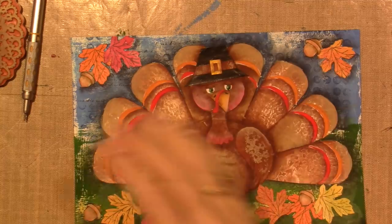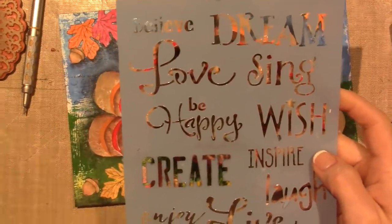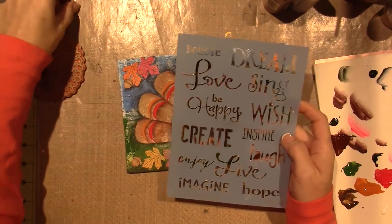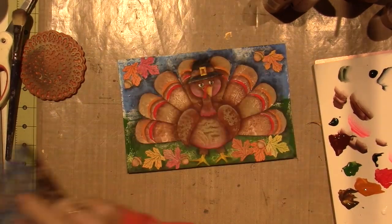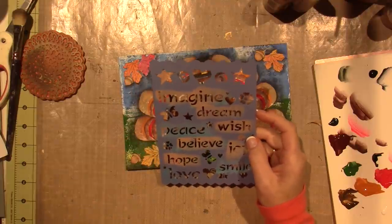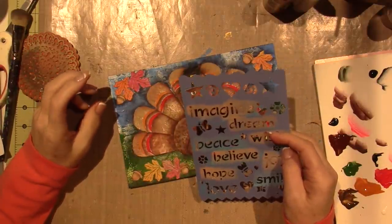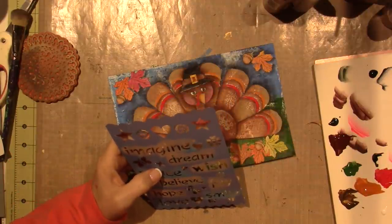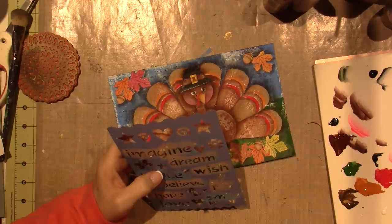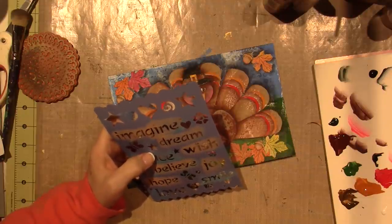Let me get my stencil — I really like these big words. They're not Thanksgiving words; they're more aspirational and positive. Peace, joy, hope — I kind of like those. I'm debating whether to try embossing ink. I think I want to use a paste — modeling paste. I'll be right back.